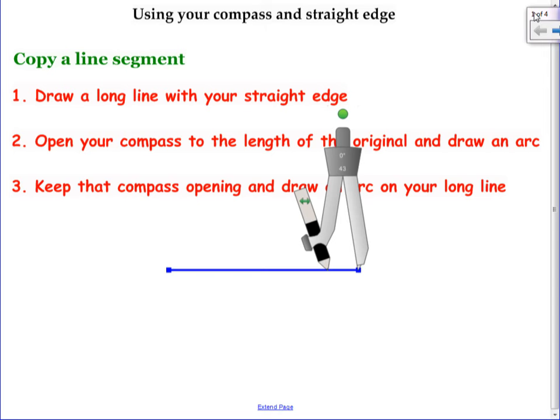Have the front person from each row come grab enough rulers for your row. So what you're going to do is use this straight edge to draw a line at the bottom. All you need is something with a straight line on it. At the bottom of that page, place your straight edge and draw a long line that's longer than this current line.